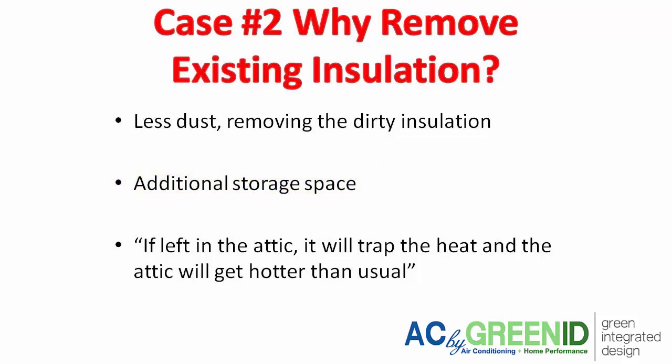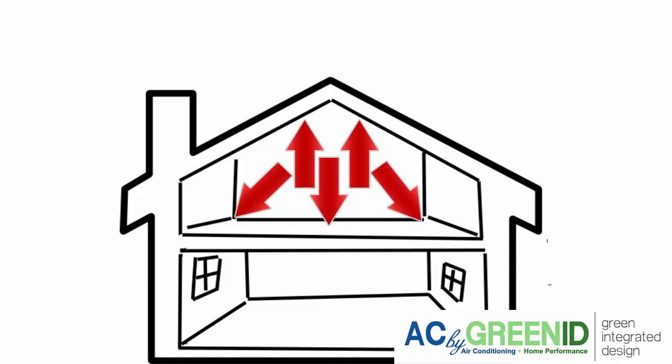Once you spray foam the roof decking, your attic pretty much becomes dust-free. Another argument for removing the existing insulation is that if you leave it on the attic floor, it's going to trap heat in the attic, making it hotter than it would be if you took it out.